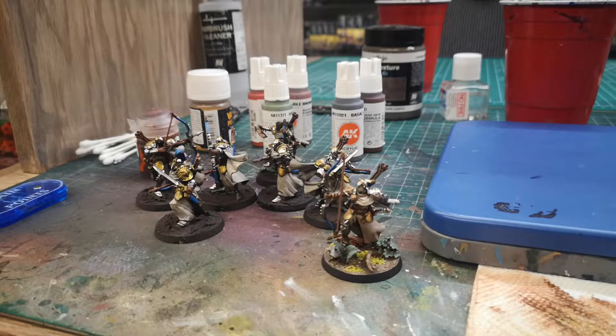Hello everyone, Jason here at Lords of War. I hope everyone's enjoying the ice cold weather. We're in a bit of a cold snap, which I guess we were due for, considering this winter has been pretty mild so far.